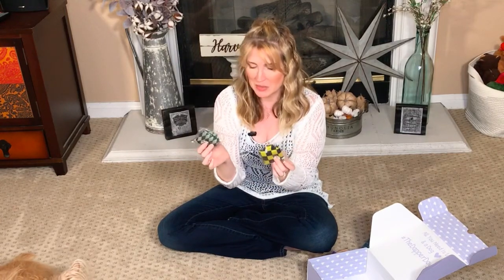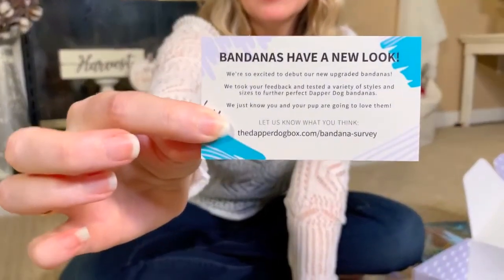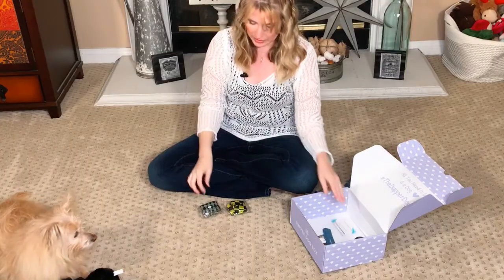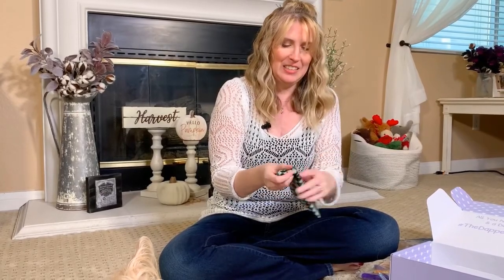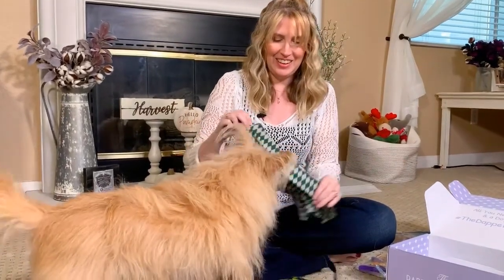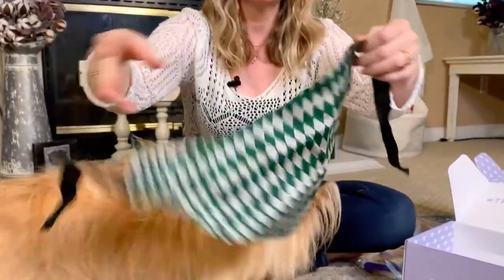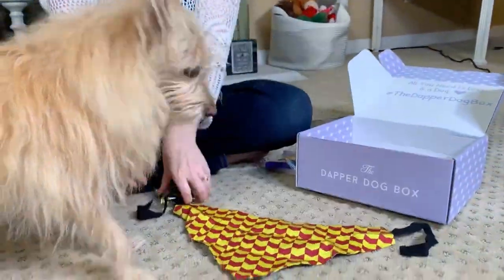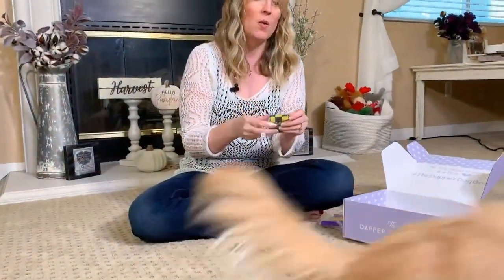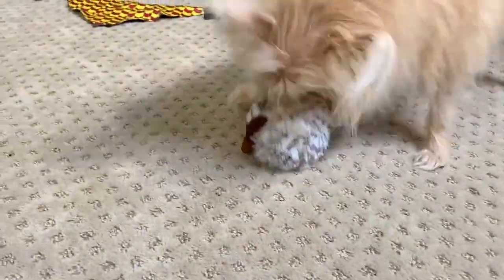This box actually came with two bandanas this month. Normally it only comes with one, but it came with a little note saying that they are debuting their new upgraded bandanas. Hopefully they have really awesome quality. I'm really excited to see, especially since I already know this is Hogwarts-themed or Harry Potter-themed. So we've got the green checked on one side and then the orange and red on the other side, depending on what team you are. I know you've got Slytherin and Hufflepuff.